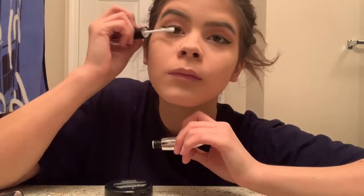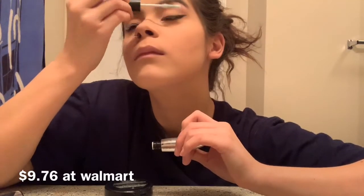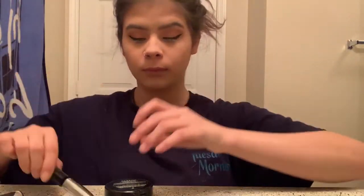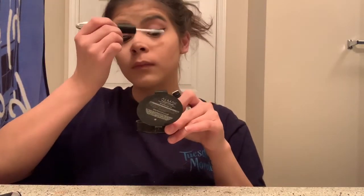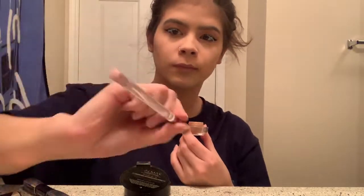But now I'm going in with my Voluminous Superstar two-part mascara. I'm going in with the primer first, of course.